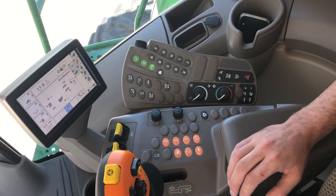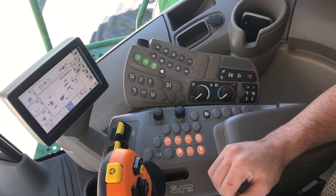I'm Riley Klitske, out of the Hastings store. I do sales there. We're going to go over the S600 controls on the armrest. We're in an S660 combine and we're going to go over the right-hand controls here.